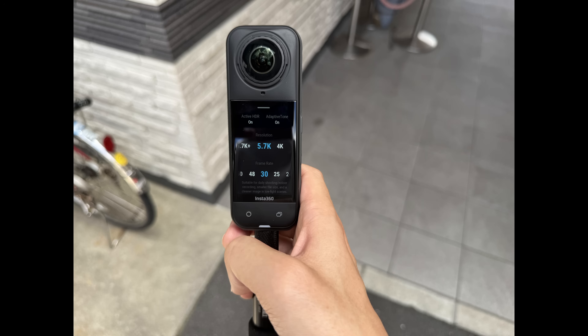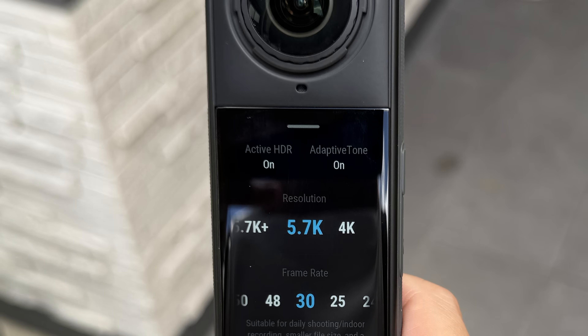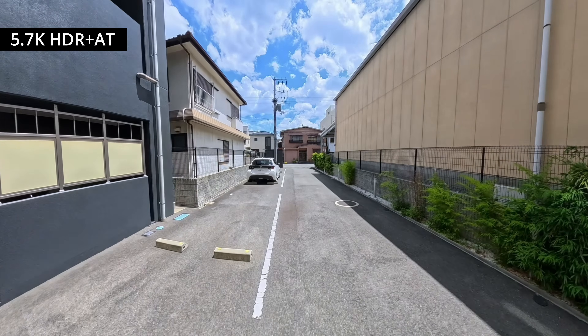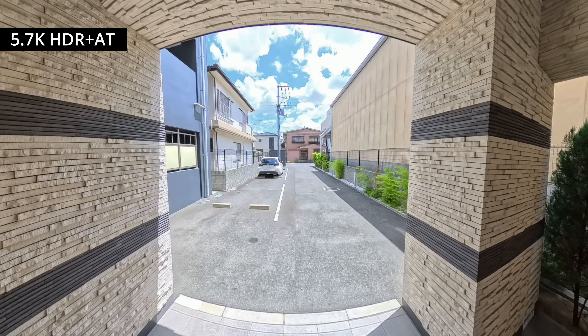Here's where things get interesting. At 5.7K, you can actually enable both Active HDR and Adaptive Tone together. With this combination, the X5 retains the most highlight detail we've seen so far, with the sky and brighter areas showing even more detail.